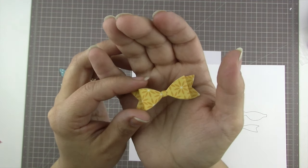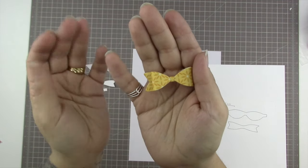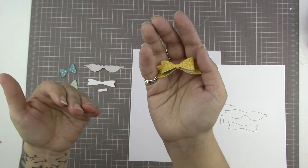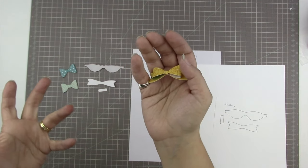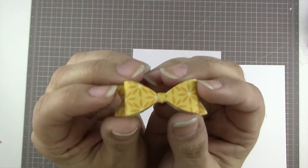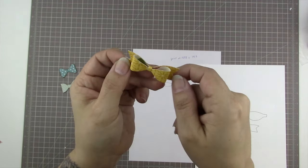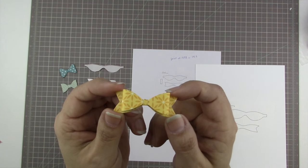In one of my last projects, I saved the idea of making a bow for the very end, and then I couldn't find my bow die. So I had to just make one on my own. I took one of these bows apart, traced it, outlined it, and cut it out in a different patterned paper, and was able to make one by myself.